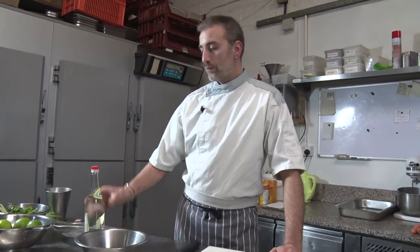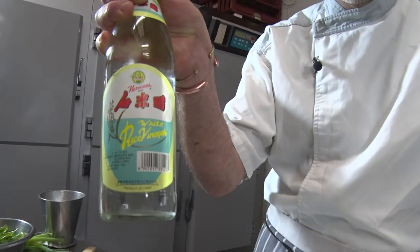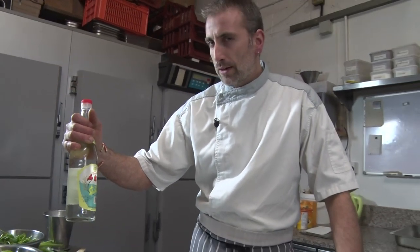So we need some white rice vinegar — it's pretty easy to find. We're gonna make a syrup with this.